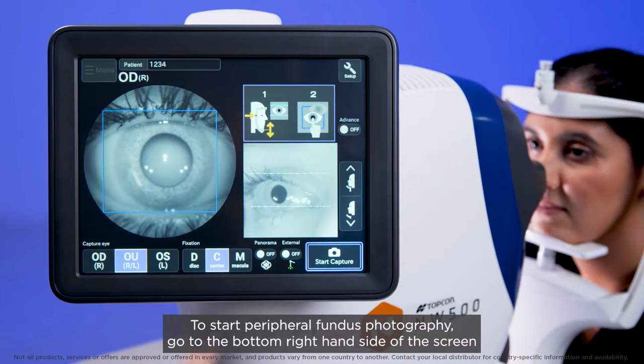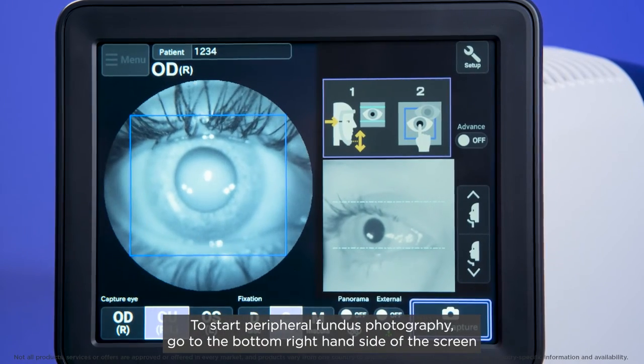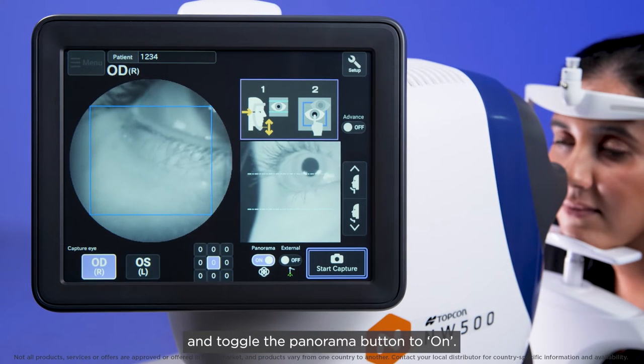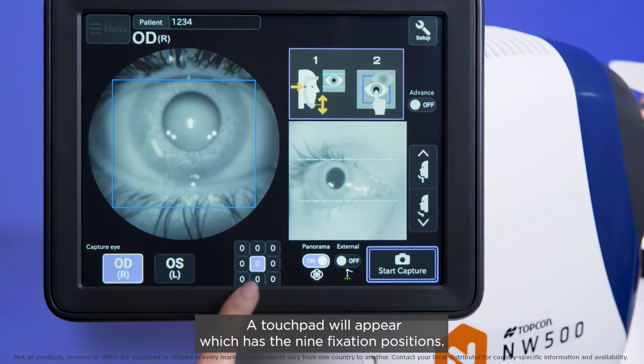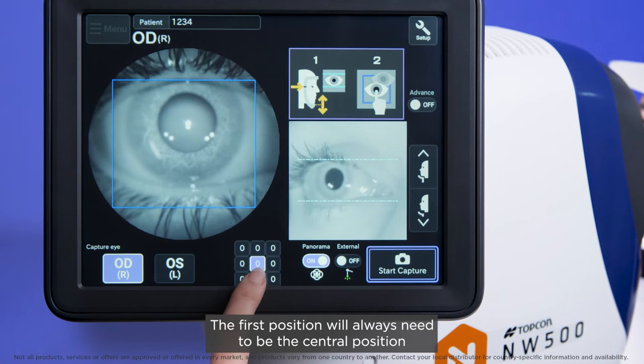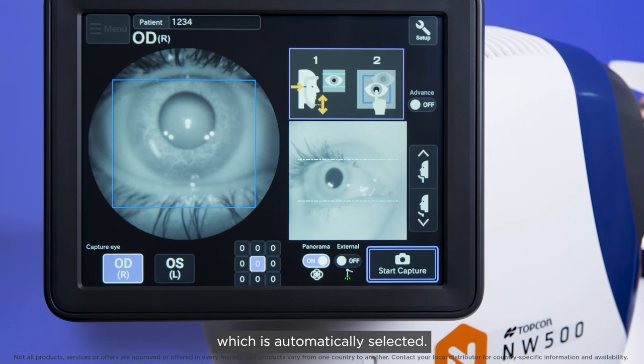To start peripheral fundus photography, go to the bottom right hand side of the screen and toggle the panorama button to on. A touchpad will appear which has the nine fixation positions. The first position will always need to be the central position, which is automatically selected.